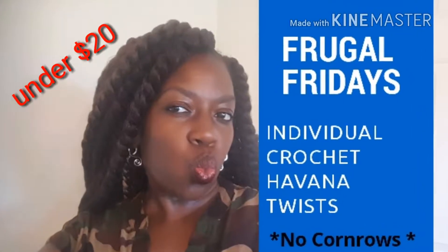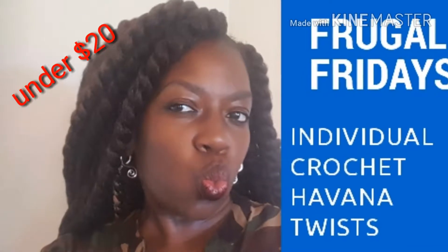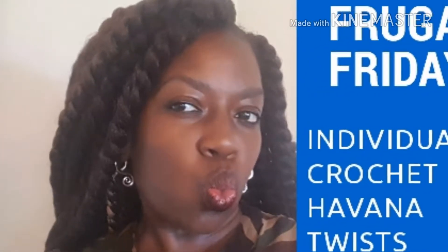It's Frugal Friday and I have an easy protective style just for you. Stay tuned and keep on watching.